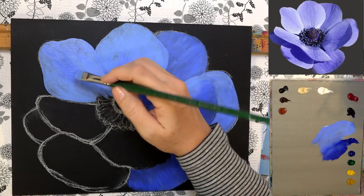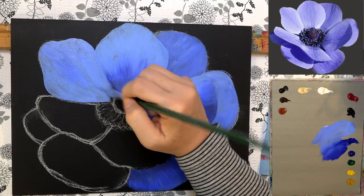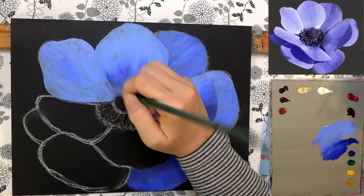Someone in chat is asking for a large poinsettia painting — that would be a great one to do for Christmas!